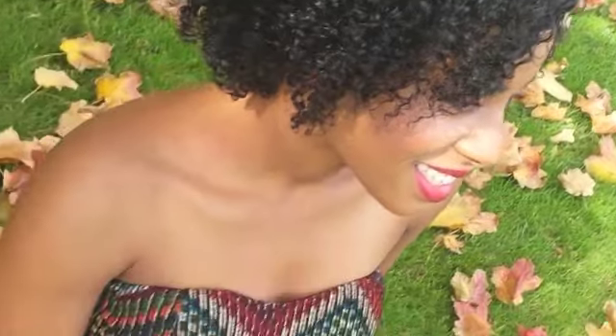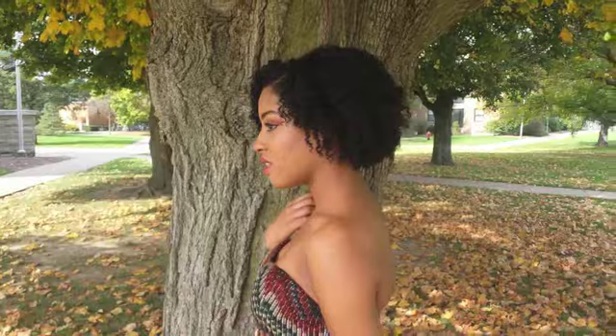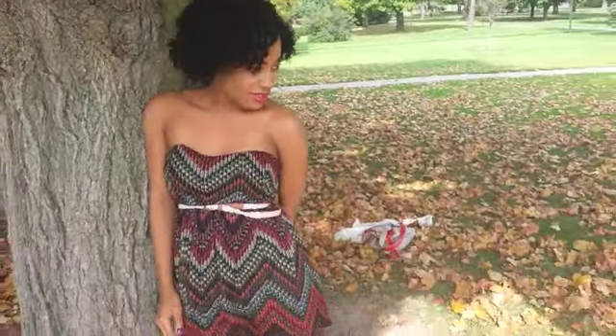Hi guys! In this video, I achieved this braid out using the Morocco Method products. These products contain 100% natural raw vegan ingredients, which means curly girl friendly. Just so you know, I was not paid for the review and this is my honest opinion.